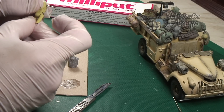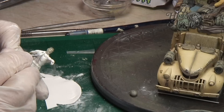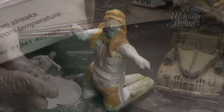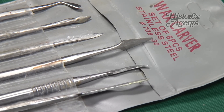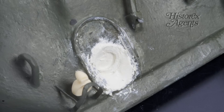Figure sculptors will find the standard variety useful to bulk out their figures' anatomy, whilst the white variety can be used to sculpt uniform details on top. When used with a set of sculpting tools, the possibilities are endless. You can literally create something from scratch using Milliput.